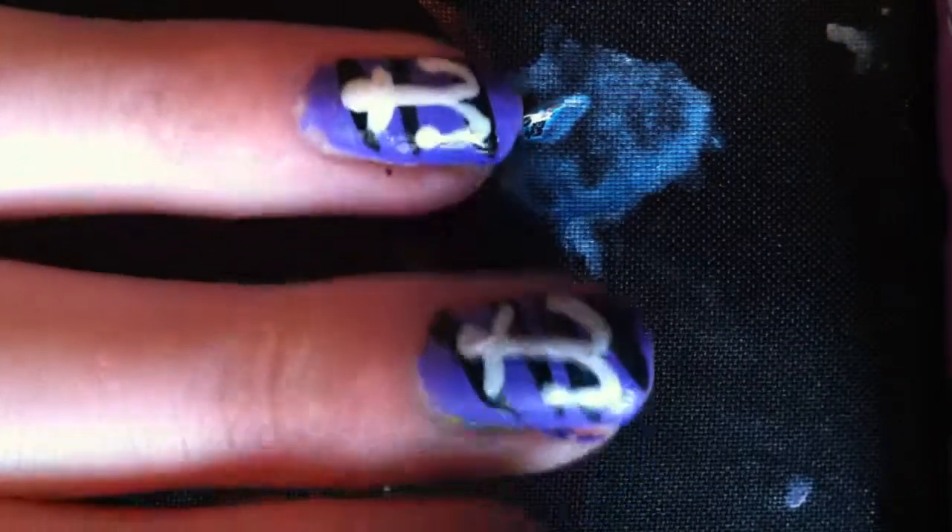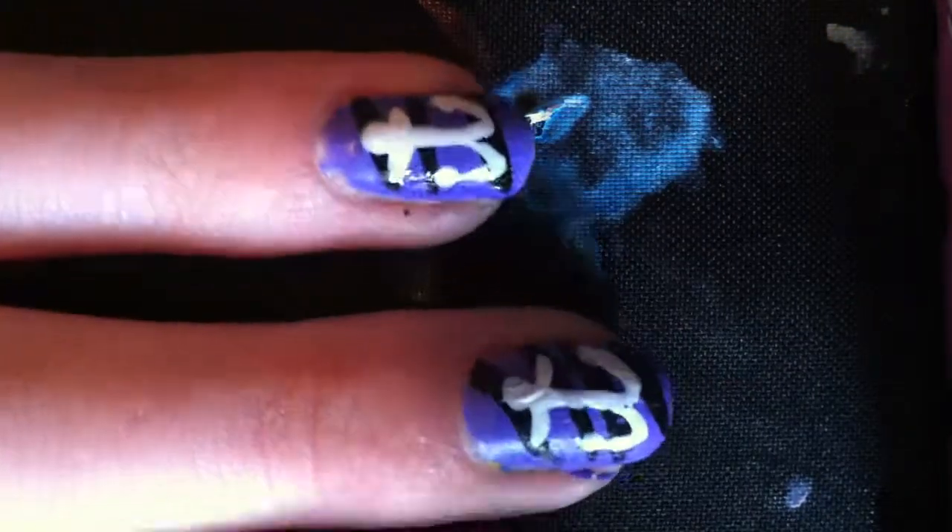This isn't a very good one, but I have better ones like this, where they're longer and less thick. But that's how you do a little anchor on your nails. Alright, bye guys.